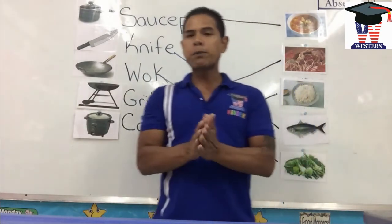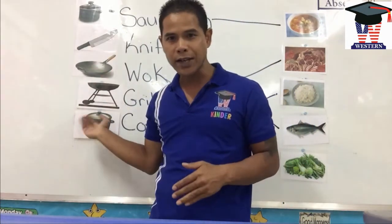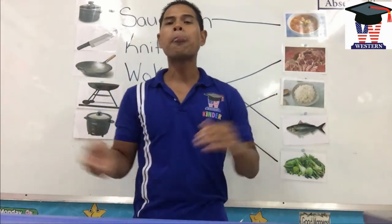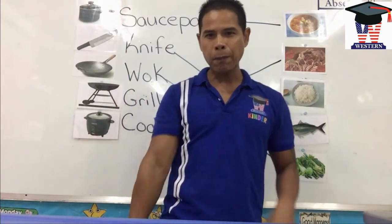This brings us to the end of our session about kitchen utensils and what we use to cook these items with. I'll see you next time. Goodbye, bye!